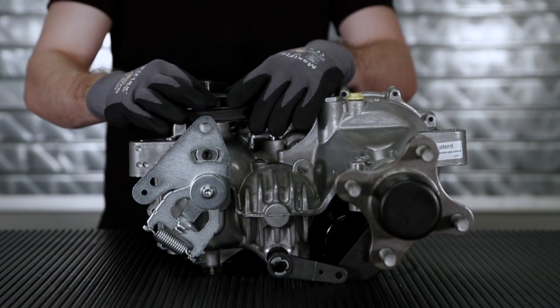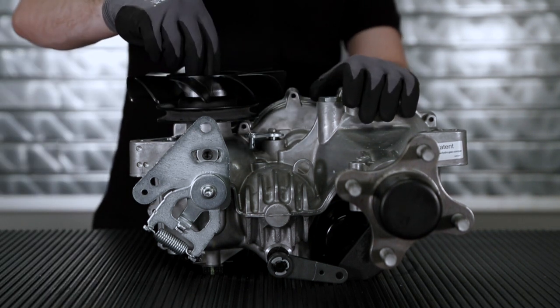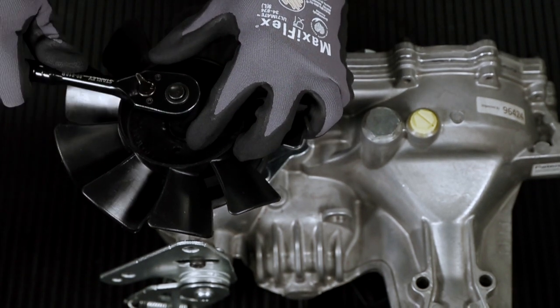Reinstall the fan and pulley kit in the orientation noted on removal. For more information, refer to your transaxle or mower service and repair manual. Thank you.